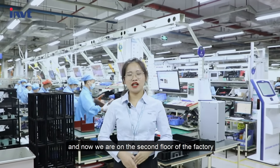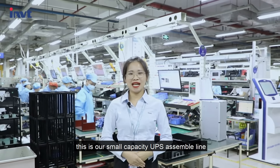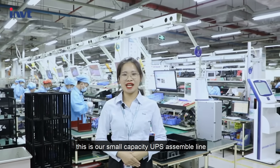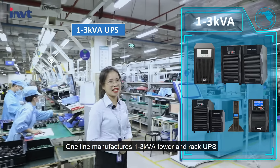We are on the second floor of the factory. As you can see, this is our small-capacity UPS assembly line. One line manufactures 1 to 3 kVA tower and rack UPS.